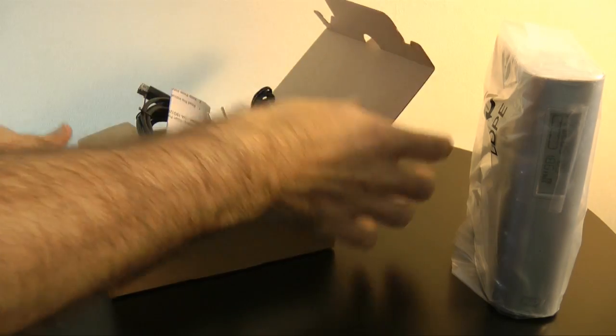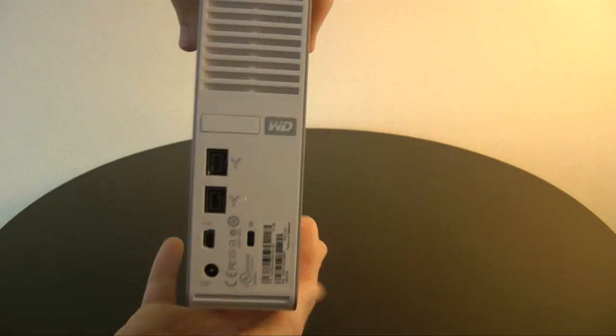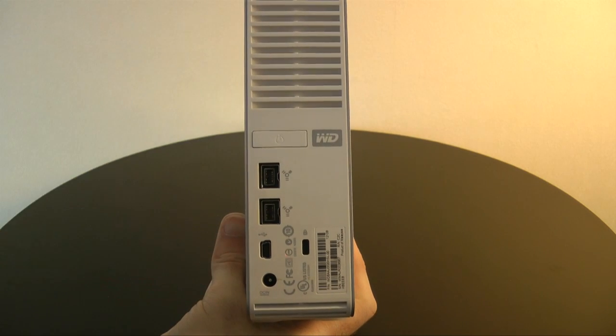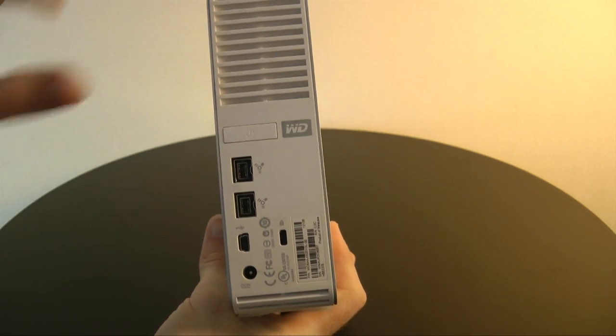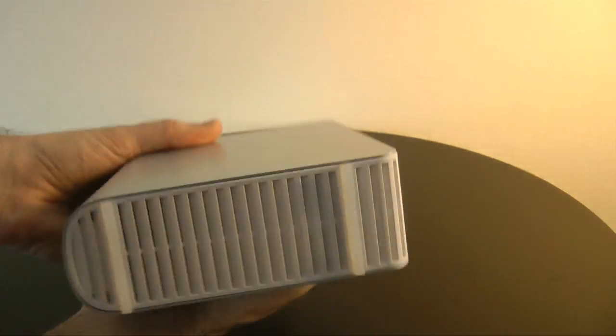Let's show you the drive up a little bit closer. This is a side profile — very clean silver design. Around the back we have got two FireWire 800 connections, a USB connection, the input for the power supply, and a Kensington lock in case you want to tether it to a desk.